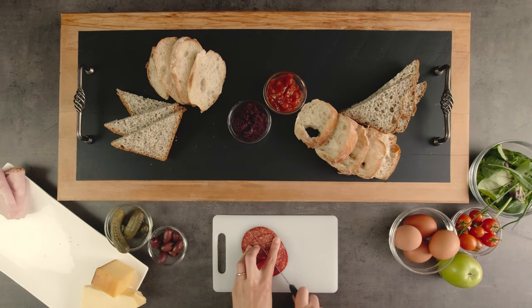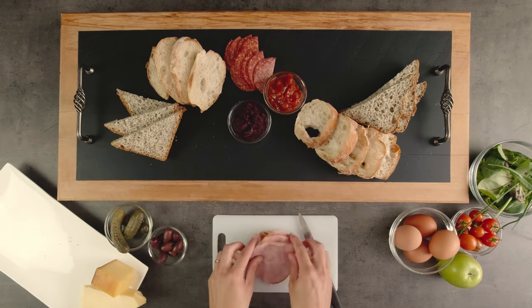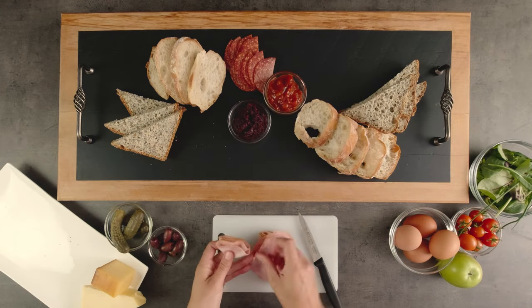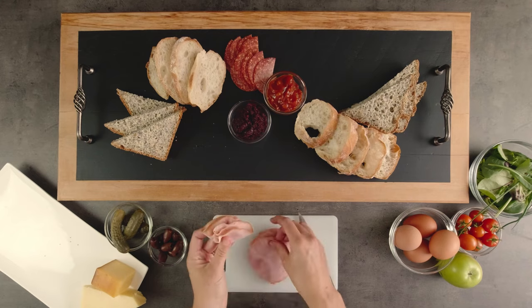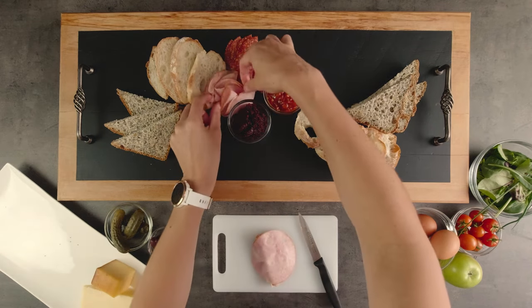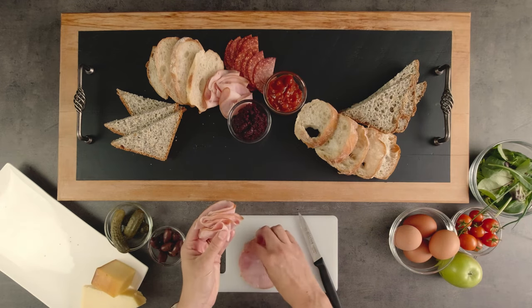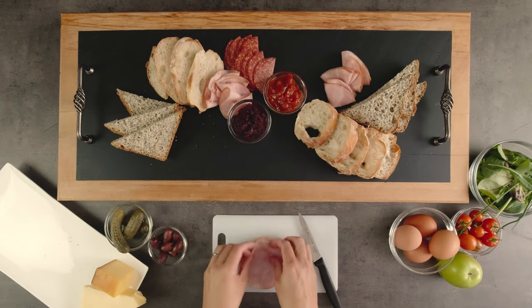My meat components are ham and salami. A nice thick ham cut straight from the bone would be perfect, but if you only have sliced ham, just roll it or fold it to create some dimension. Pork pies or leftover roast meat can also be added if you have some on hand.